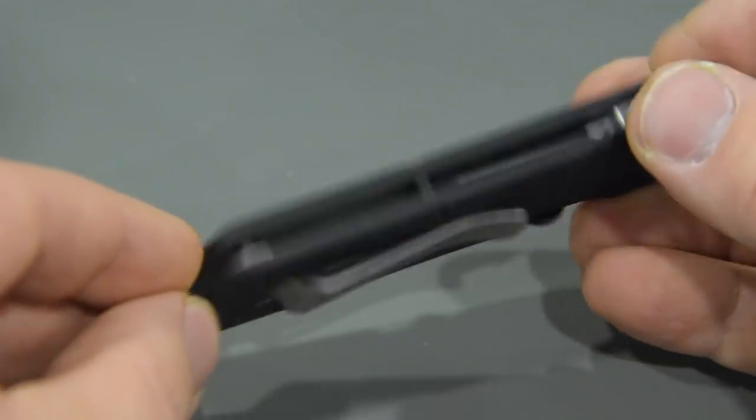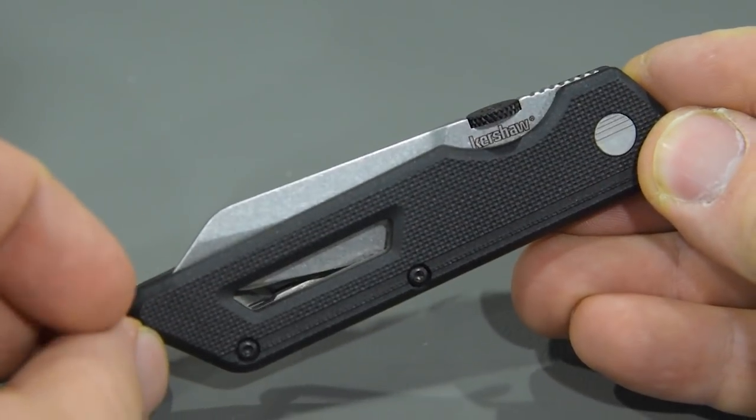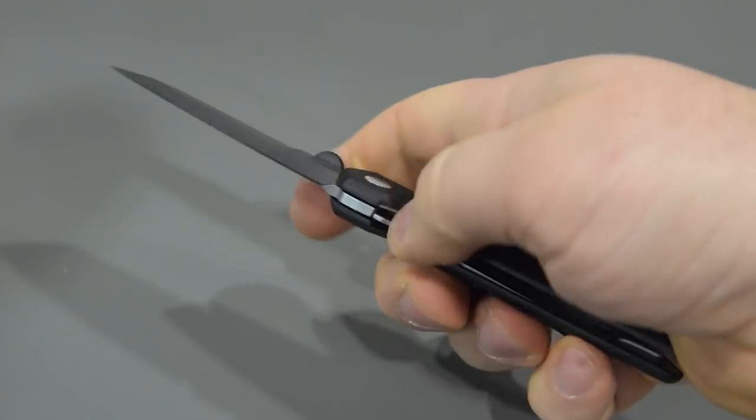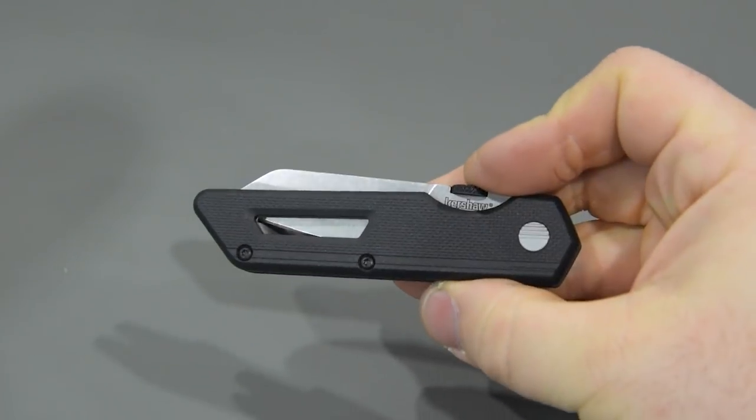This knife was inspired from a design standpoint by old cassette tapes, which is why it's called the Mixtape. You can see some of the patterning used in the graphic elements on cassette tapes in the handle scale and the pivot on the back. It has a pretty square profile and a cutout that kind of calls back to the reel window on cassette tapes. That's the Kershaw Mixtape — a really good everyday carry option.